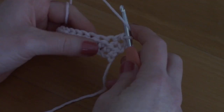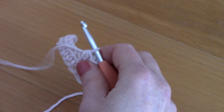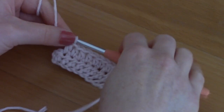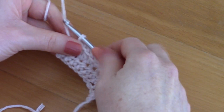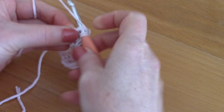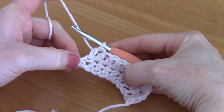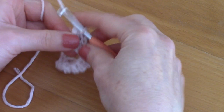Continue placing a half double crochet into each and every stitch until the end of the row. At the end, you will see the chain two from the previous row — it is very important to place your last half double crochet into this chain two from the previous row.